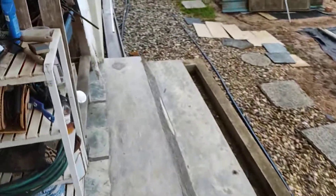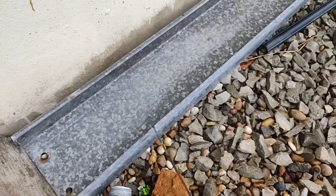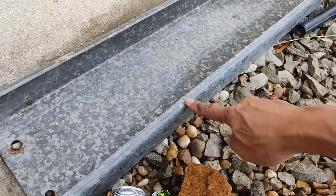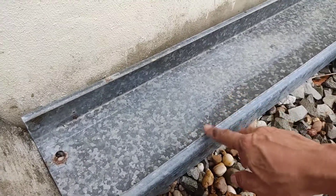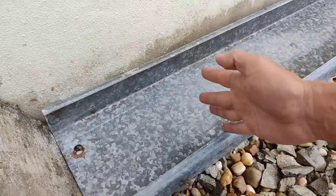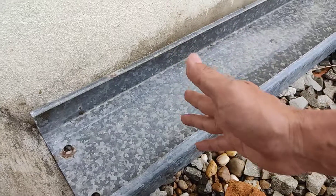I'll show you the scrap metal I have and then show you how I make it. I want to make it with this C-channel. I can buy a stainless steel one, but since I have this, there's no harm trying it. It's quite thick so it should be durable. I'll draw a shape, cut it, and show you later.